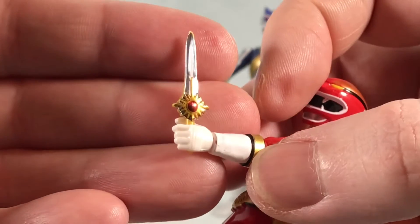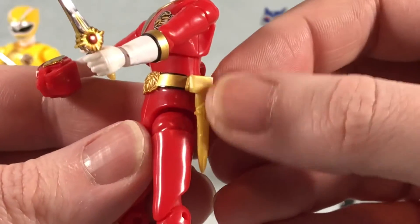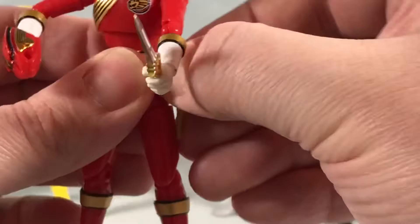Here you can see the little dagger, and that's got a sticker on both sides. You also have different versions of the holster — the sheath. This is obviously empty because he's holding the sword, but then they give you versions.